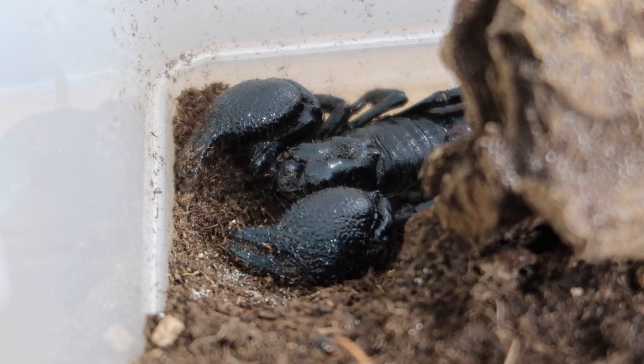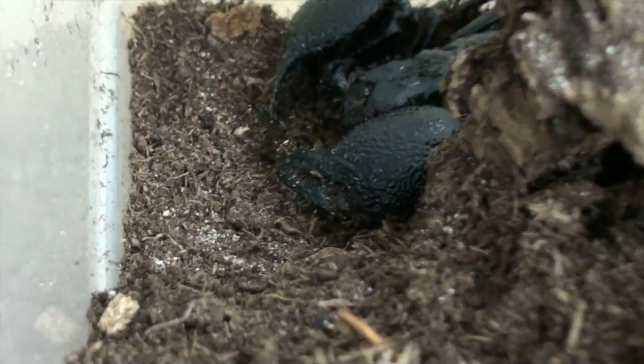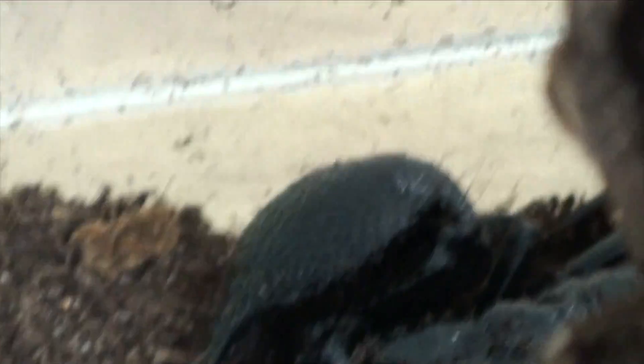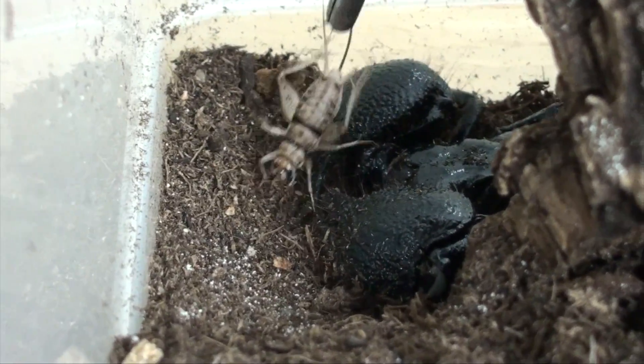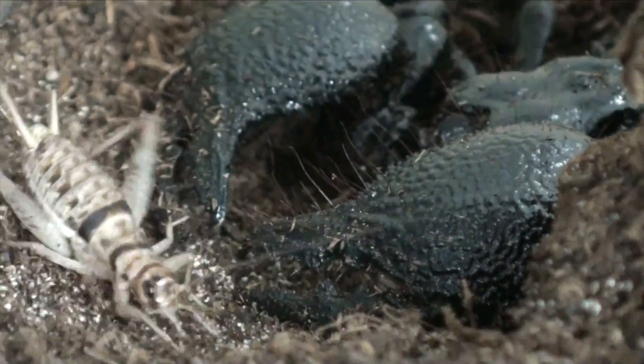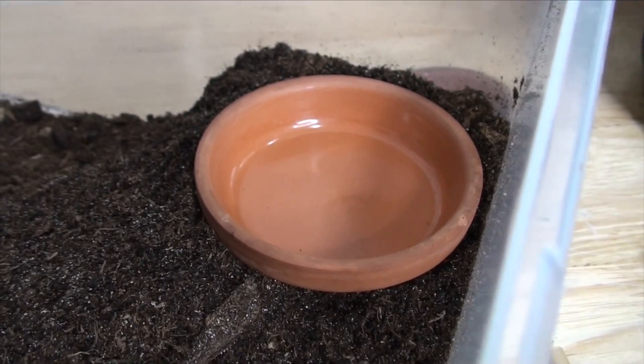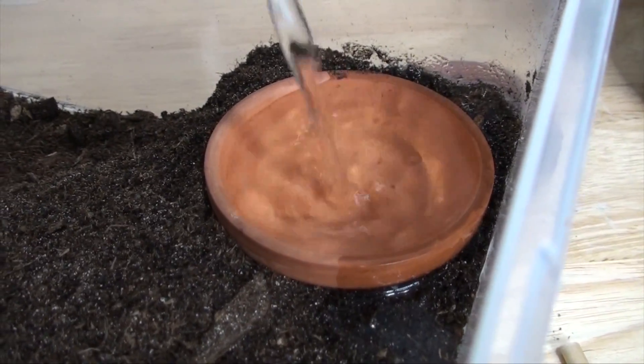He is a lovely animal. So let's go ahead and see if we can feed this guy. I've got a fairly large size cricket here. See if he's interested - looks like I spooked him for now. We're gonna go ahead and place a water dish here and refill that for him.